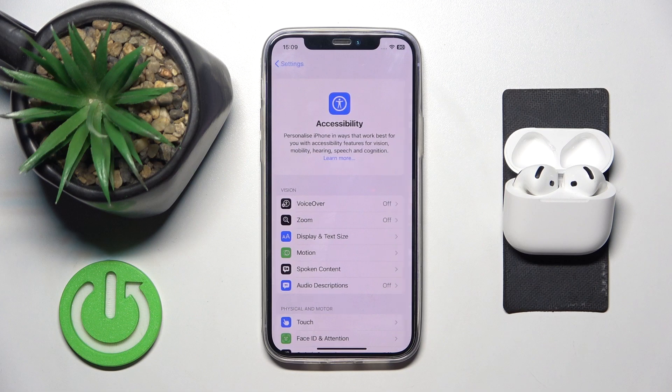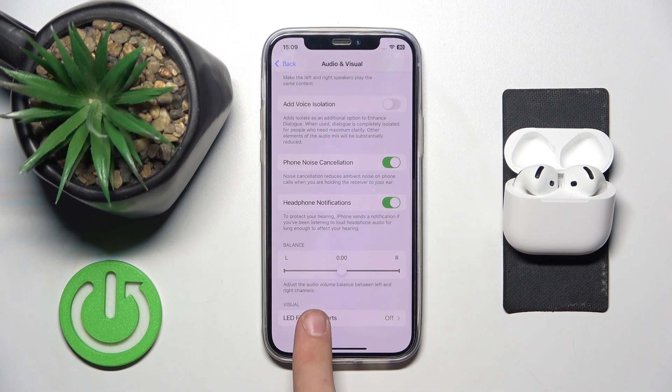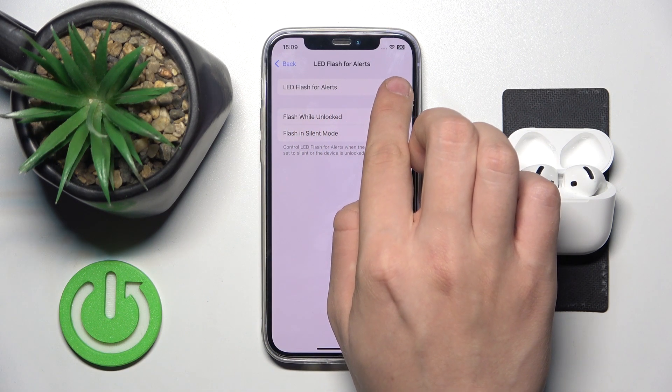Now we have to click on iPhone audio and visual settings and scroll all the way down to LED flash for alerts. As you can see, LED flash for alerts — you can either disable it or enable it.